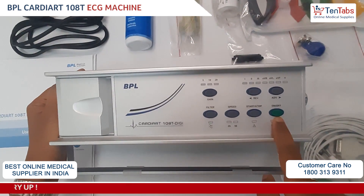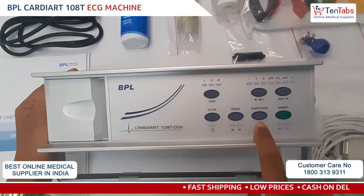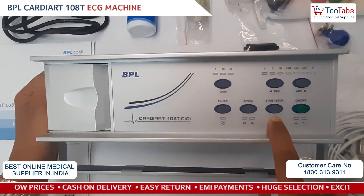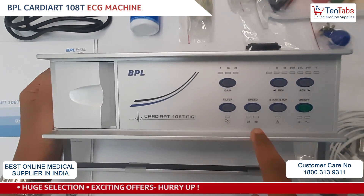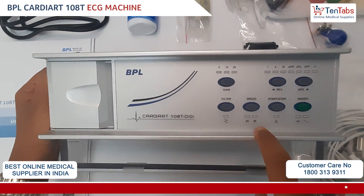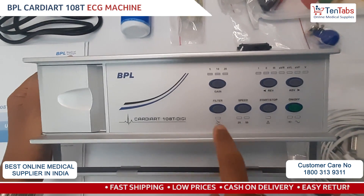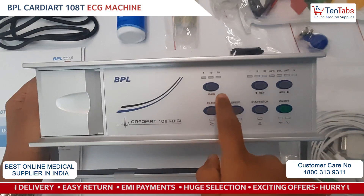Coming to the front operating controls: this is the on/off button — when you press it, the device turns on or off. This is the start and stop button which does the printing job. Next is the speed, which determines your paper speed: 25 mm per second and 50 mm per second.